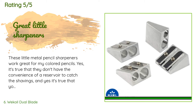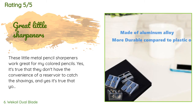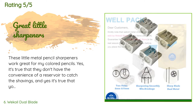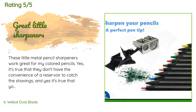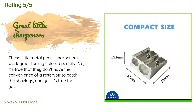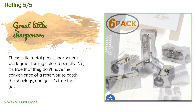A customer said: these little metal pencil sharpeners work great for my colored pencils. Yes, it's true that they don't have the convenience of a reservoir to catch the shavings, and yes, it's true that you have to hold it pretty tight between your fingers so it doesn't move to ensure a good clean sharpening — but anyone who sharpens a lot of colored pencils knows.